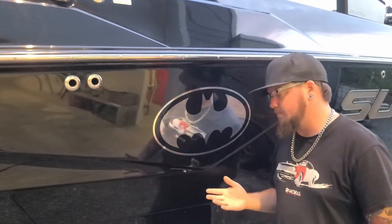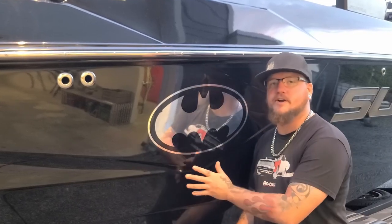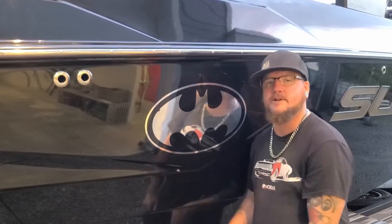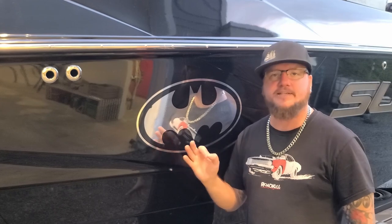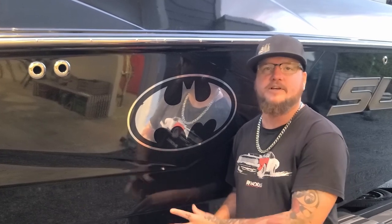Step one in this repair is I'm going to spray some wax or grease remover on a rag and clean off this whole area, just in case there's any wax or contaminants. I don't really want to grind that in or have that around the repair area, because we want your best case scenario when it comes to adhesion. We don't want any of the products we'll be using to cause any delamination in the future.